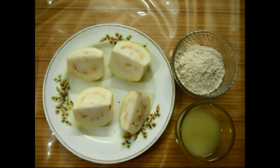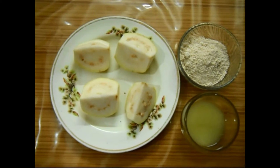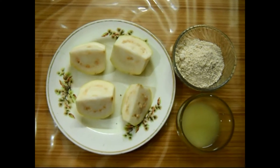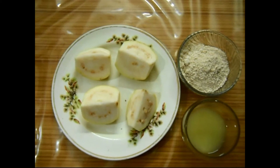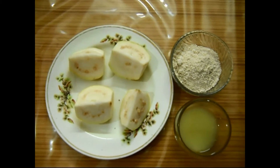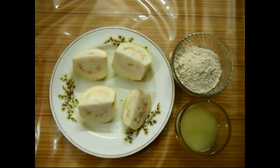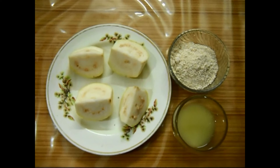Guava has very useful properties that are very beneficial for your face skin. It has great properties of astringent and antioxidants. It is a rich source of vitamin A, vitamin C, keratin and lipokin, which protects your skin from wrinkles and premature aging.